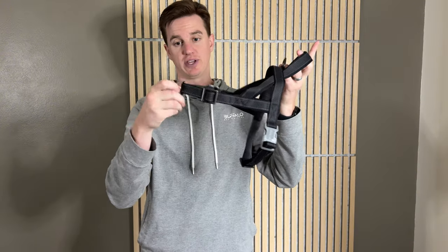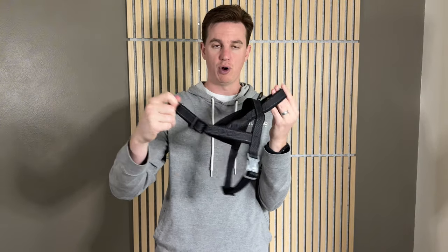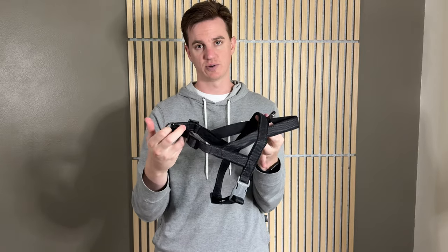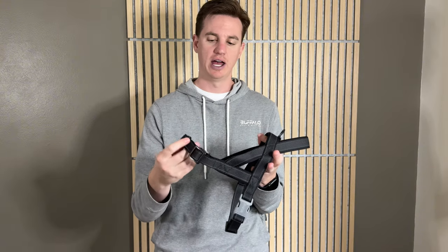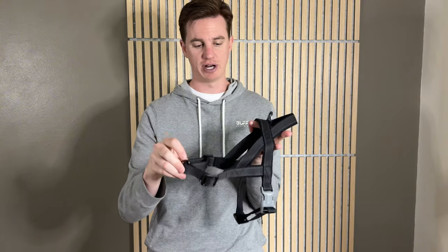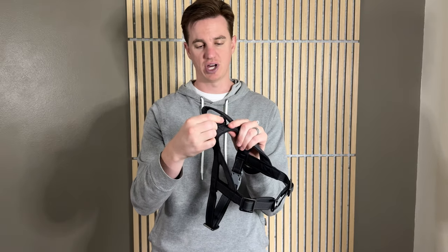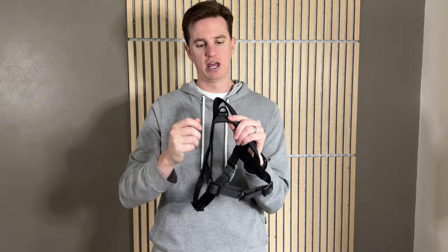This is the front of the harness. The nice thing about this is if you clip it on here it prevents pulling because it's a chest attachment, and it also helps prevent any sort of suffocation if your dog pulls back a lot. You could clip it onto their chest, and then there's a second option to clip it up on top, and because they're not circular they're a little stronger.